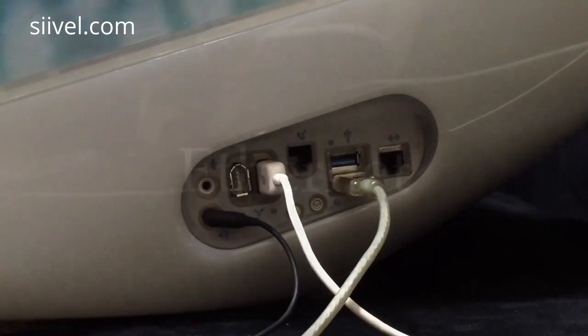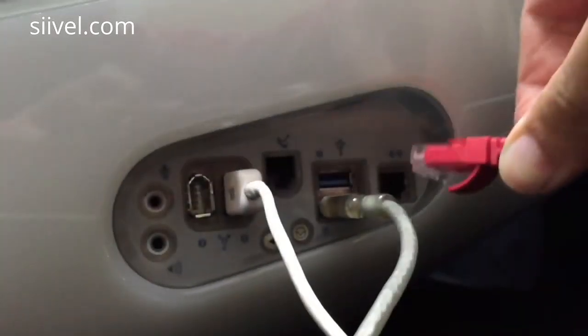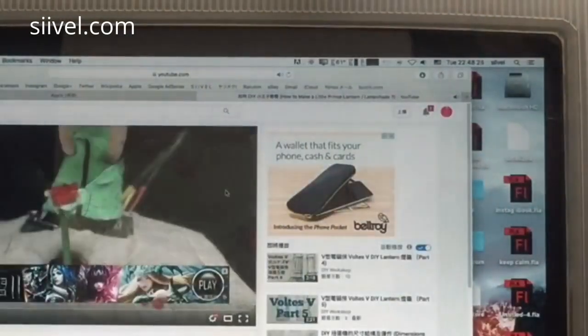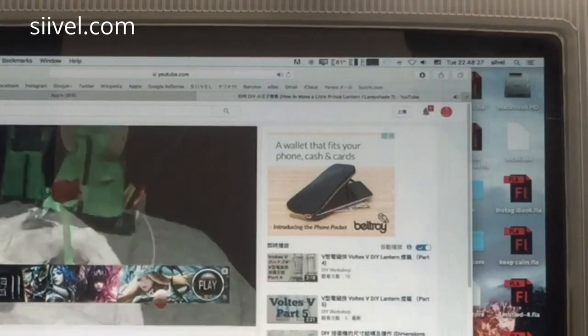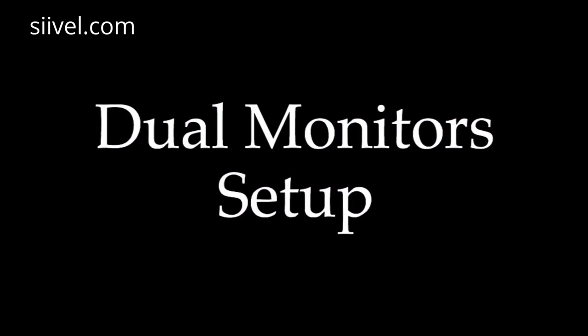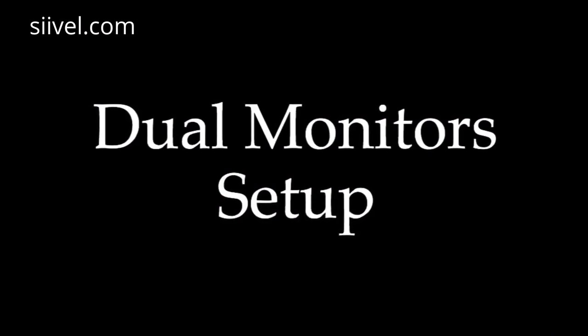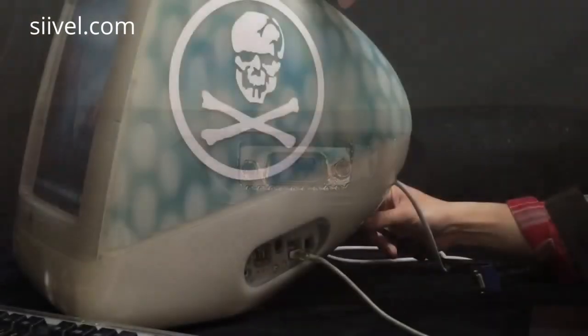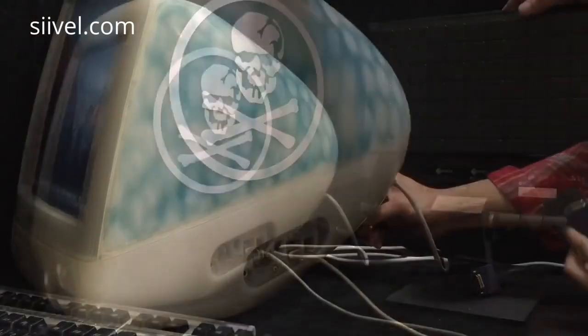Apart from the FireWire and USB jacks, the side panel also has ports for the mic, speaker, and Ethernet. After plugging in the Ethernet cord, you have a choice between wireless and wired connection to the internet. At the back of the housing, there is a D-sub connector, which makes a dual monitor setup possible.